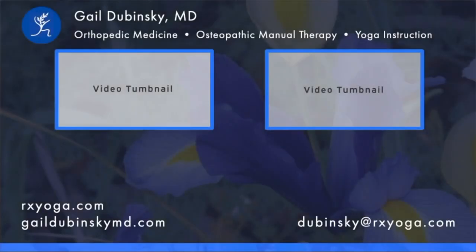I hope you enjoyed this video and that the practice helps reduce pain and stress and enhance your well-being. Please check out my other short videos on this channel and my full-length videos at rxyoga.com. I welcome your comments, likes, feedback, and suggestions for new videos. And don't forget to subscribe.